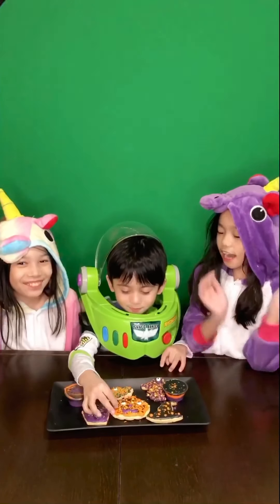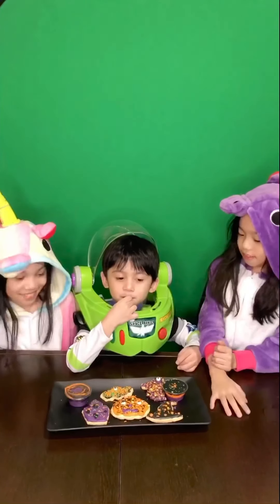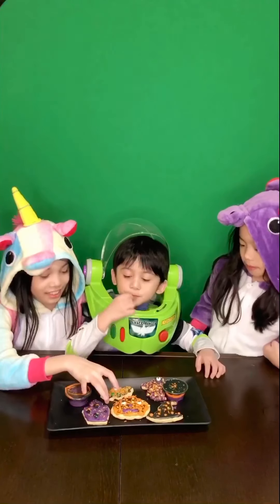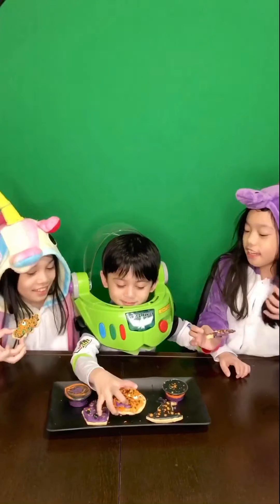We also added extra frosting — not whipped cream — extra ice cream. Then we're gonna taste them to see which one is the best. Well, it's not a competition. I'll eat yours, I'll eat mine, and Keefer's gonna eat his.